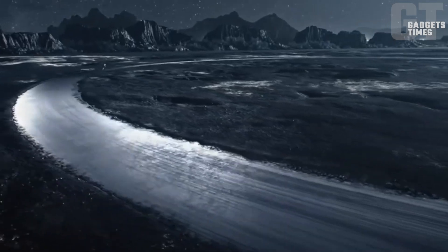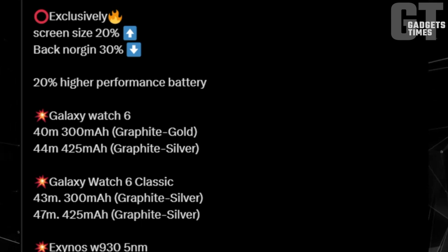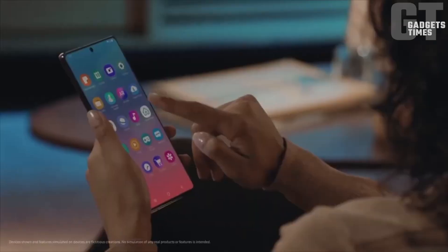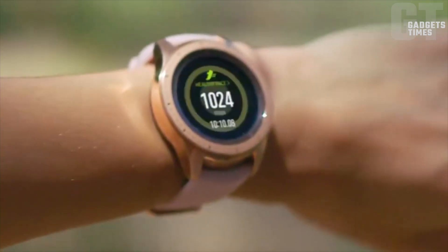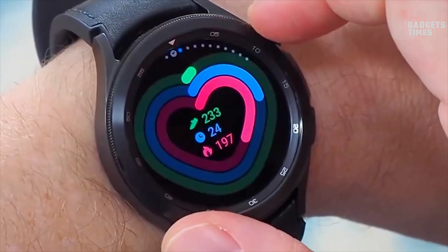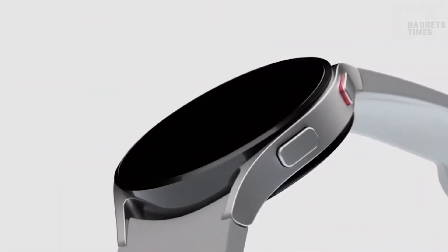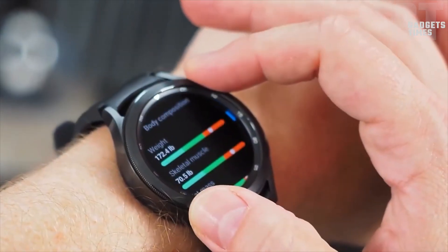Design and Sizes: First, let's talk about the design. The Galaxy Watch 6 is expected to bear a striking resemblance to its predecessor, the Galaxy Watch 5. According to insiders, the Galaxy Watch 6 will maintain the same sleek dimensions, width, and thickness as its predecessor. Both watches come in two sizes, catering to different wrist sizes — the 40mm option is perfect for those with smaller wrists, while the 44mm model suits medium and large wrists.